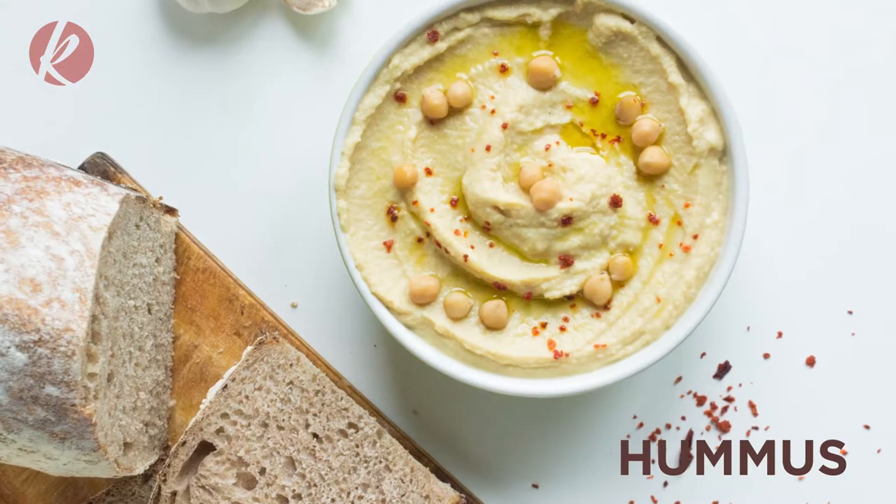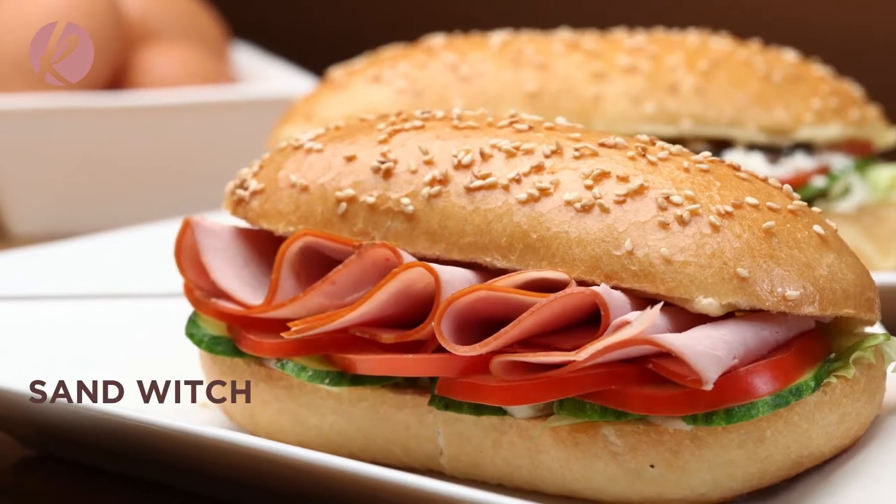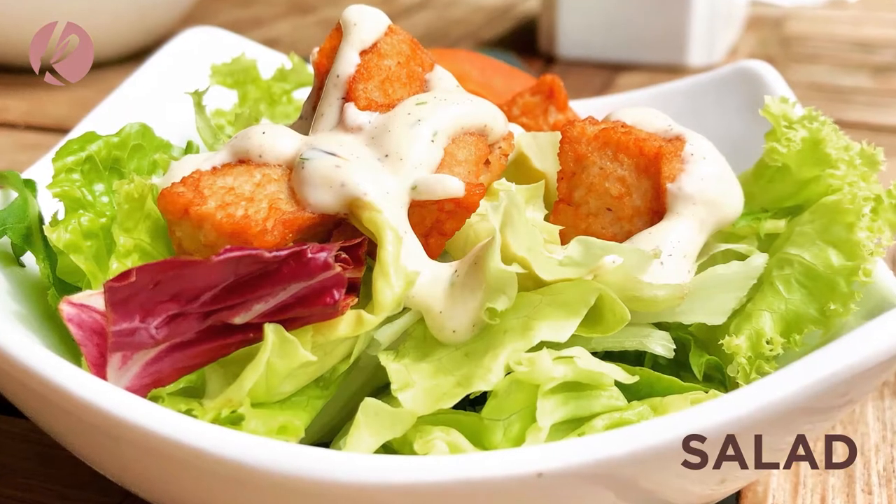Hi everyone, it's Cassandra. Welcome to my channel. So today I will be making hummus. It's something I make quite regularly in my house. I use it to make falafel wraps, sandwiches, even salads because I find that whenever I want to eat salads, I do not have salad cream. So today I will be showing you guys how to make hummus. I'm excited.